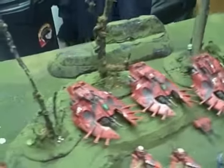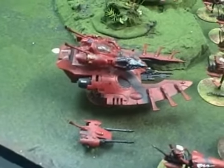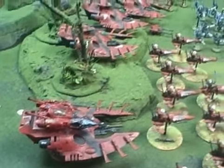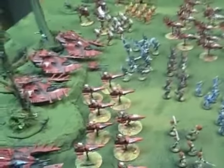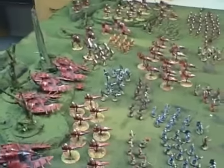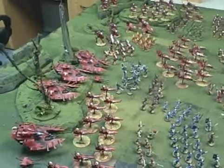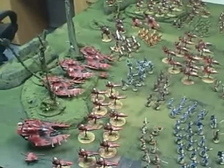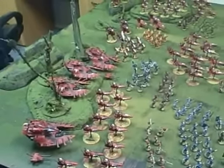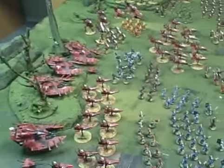We have a bunch of wave serpents, also with various options to change them into falcons or fire prisms. Quite a sight to behold when it's all together. I think that's an example of what our studio can do — produce a consistent army done over a long period of time that all comes together as a cohesive force.